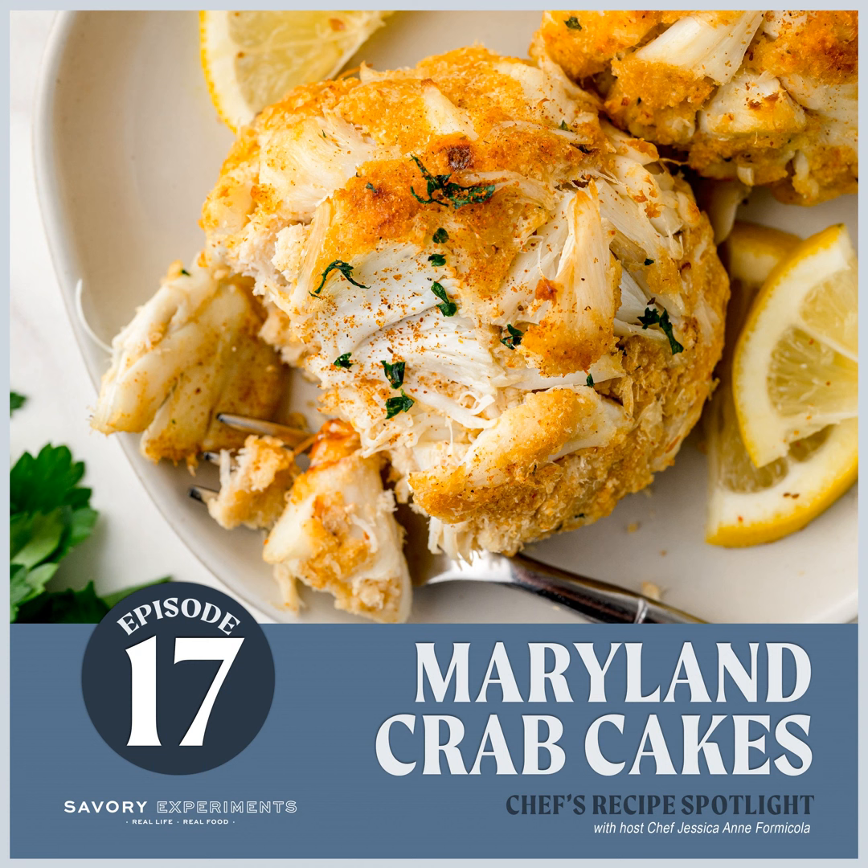Two teaspoons of Old Bay seasoning. Old Bay is now owned by McCormick, so it is distributed throughout the U.S., probably worldwide, as a seafood seasoning. But at one point in time, Old Bay was just a Maryland staple — it was only available here. It was a tiny little company that eventually got bought out by McCormick. There are some other options like J.O. and a couple of other seafood seasonings you can use, but Old Bay is really what makes this a Maryland crab cake.